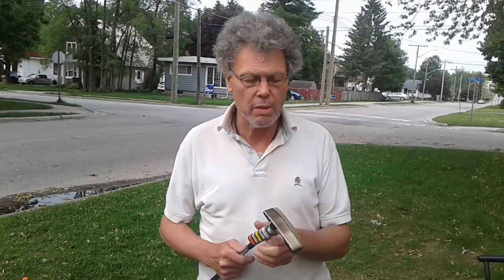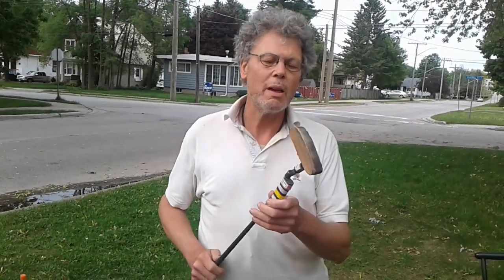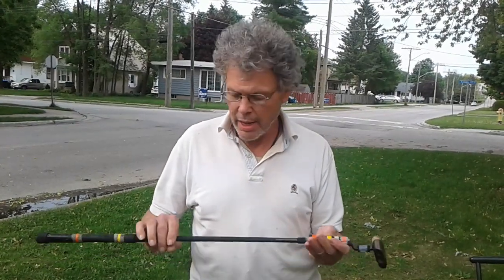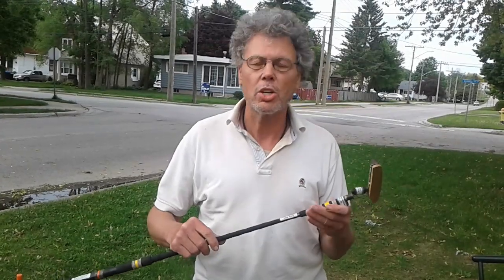The other thing I noticed is that regardless of the putter head, it just seems a little on the light side and a little bit on the wobbly side. So having a little bit of knowledge, I elected to make some major modifications.